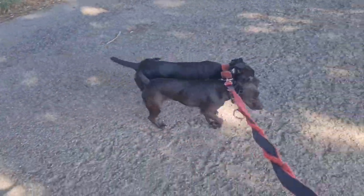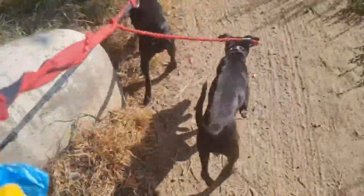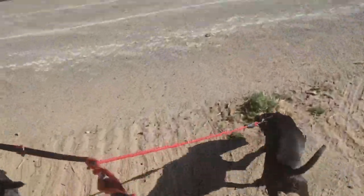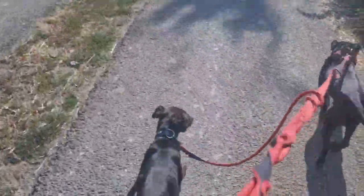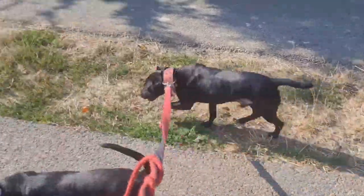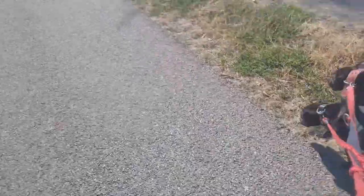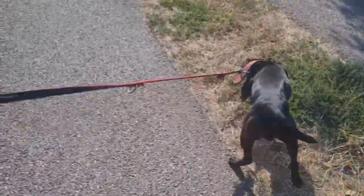As you can see, these dogs are fit, with good muscle definition, but they are also not fat. If you keep your dogs too fat, they will be less functional. They will have an easier time overheating, especially because they are dark colored. They will have less speed and less endurance.